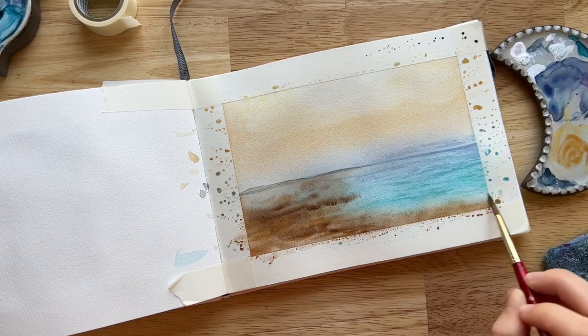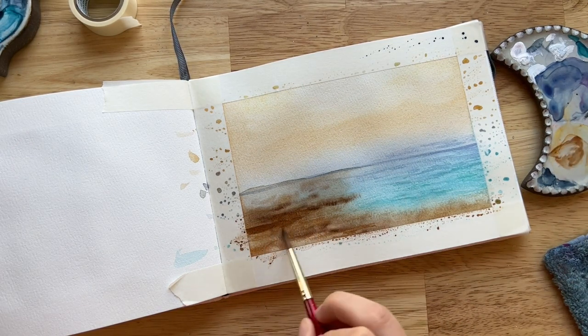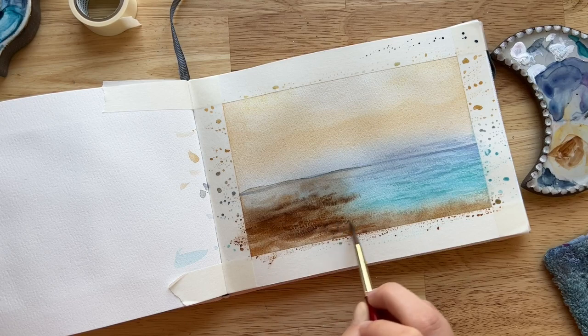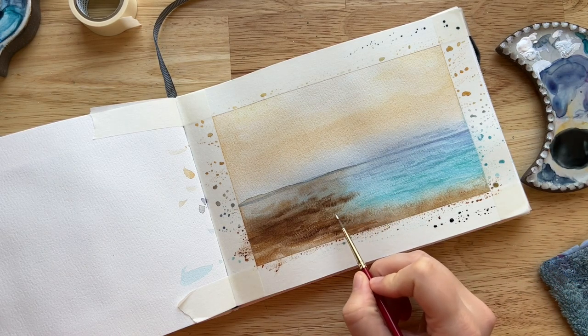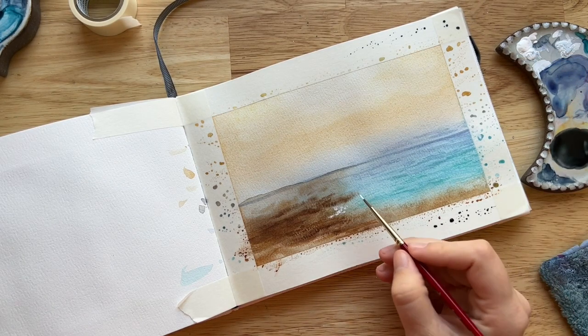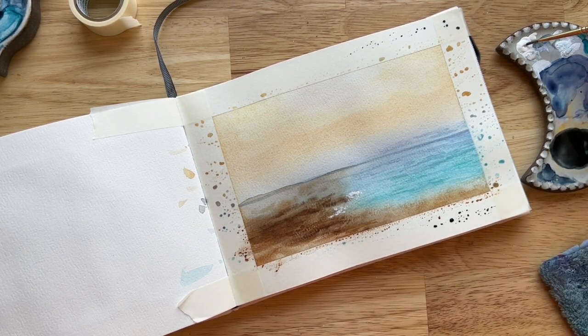Now that I have the base layer softly blended from brown up into the ocean, I'm painting a few wet-on-dry strokes with burnt umber and raw sienna — similar to the wave texture in the ocean — to create a gritty, sandy-looking texture on the page. I'm not trying to paint sand; I'm trying to create the visual impression of it. The whole concept of painting what you see, as opposed to what you know, is going to be really important for this piece.